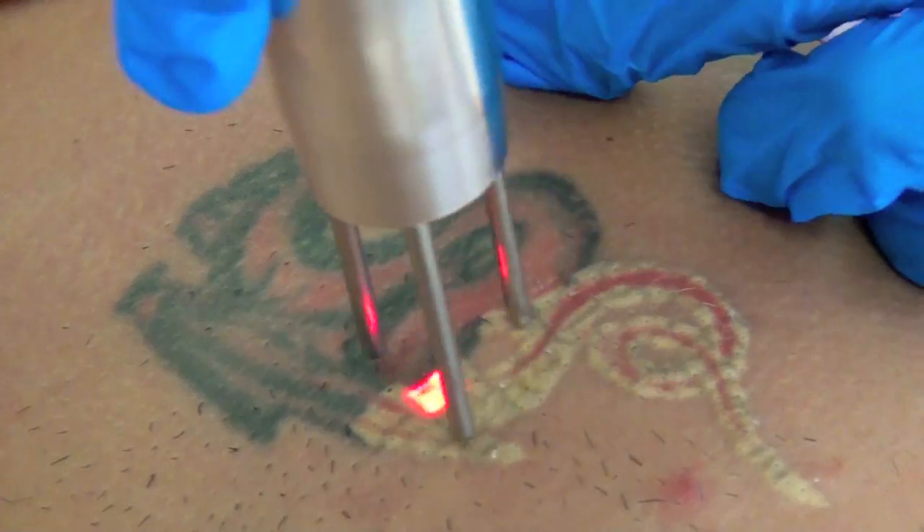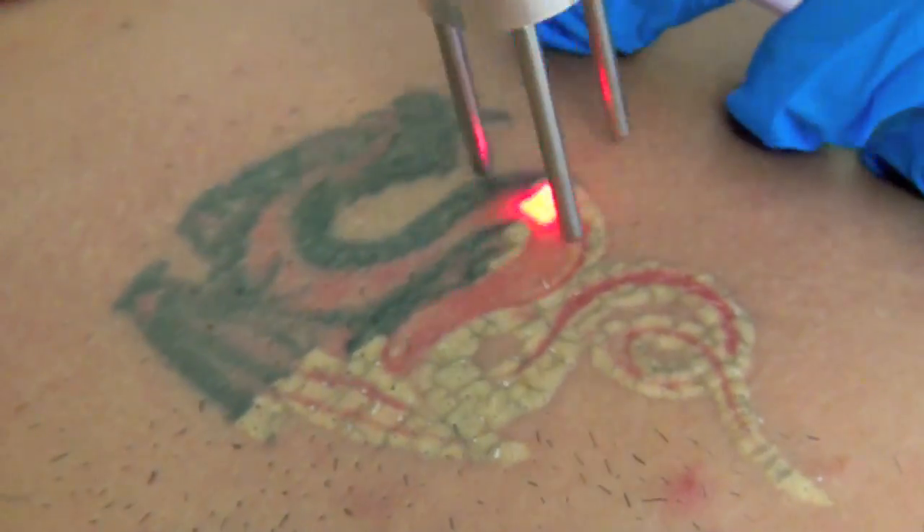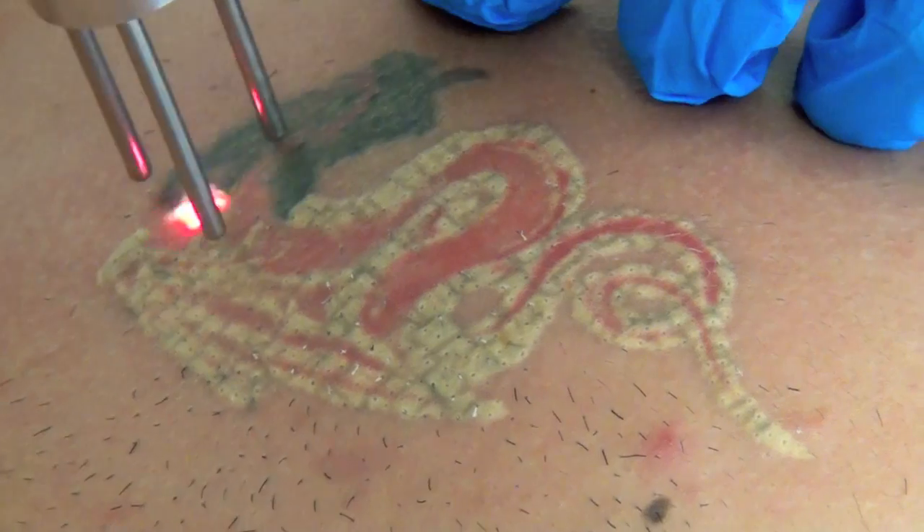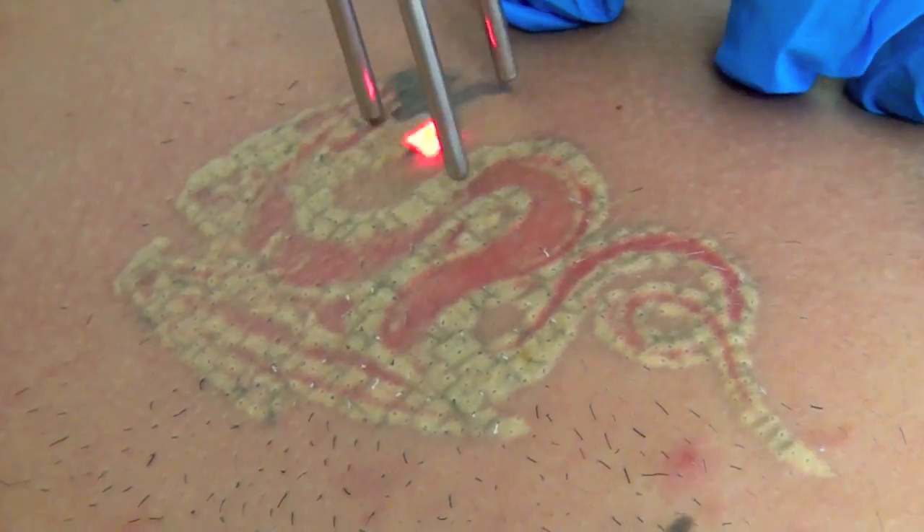The playback of this two-minute procedure is also accelerated for your convenience. Right now, the Duality's 1064 nanometer wavelength is being selectively absorbed by the black ink in the tattoo.